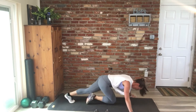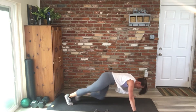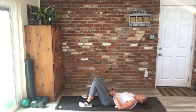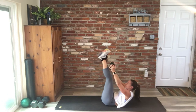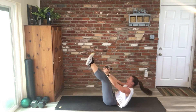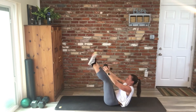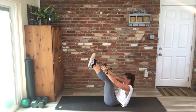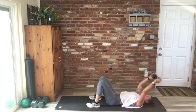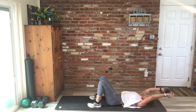Two minutes twenty seconds. Two minutes to go. If you can, straighten your legs out — remember, if it's bugging your back, bending your knees is the option. Good work, you guys — minute and a half, keep chipping away. This is the last time we do these four exercises.